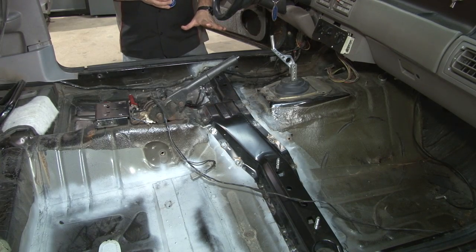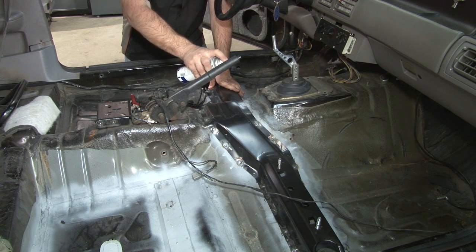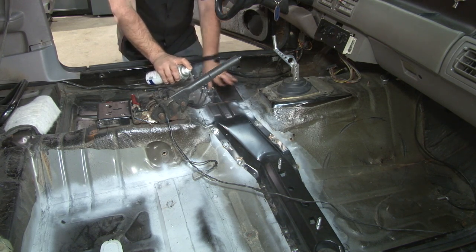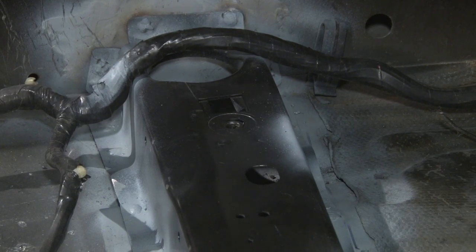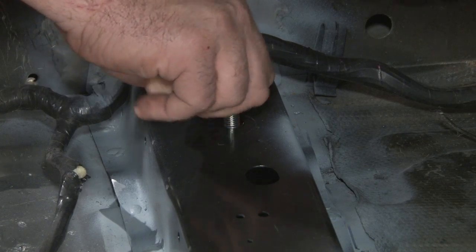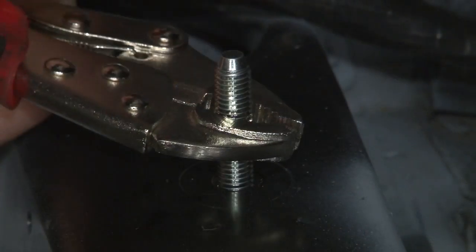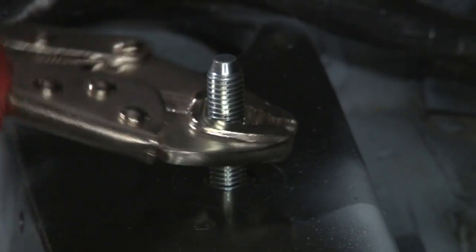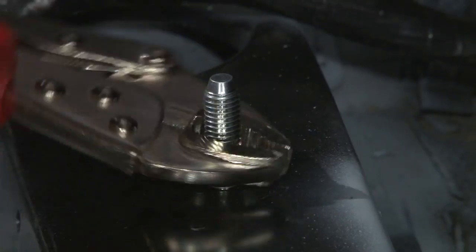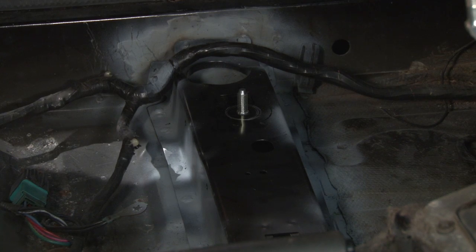Once you're finished welding all the spot welds into place, go in with some primer to make sure there's no rust in the future. The last step for the crossmember installation is to install the studs for the seat track. They won't thread all the way in, so just get them started, make sure they're straight, get a few turns, then grab a vise grip and tighten them down nice and tight. Repeat the process for the other three studs and your installation is finished.